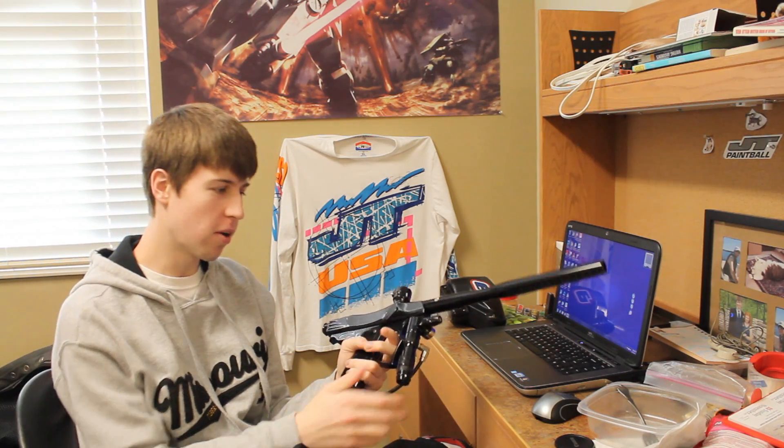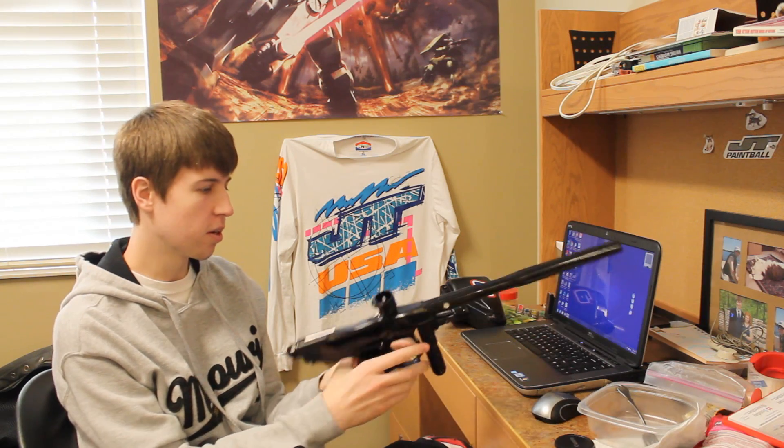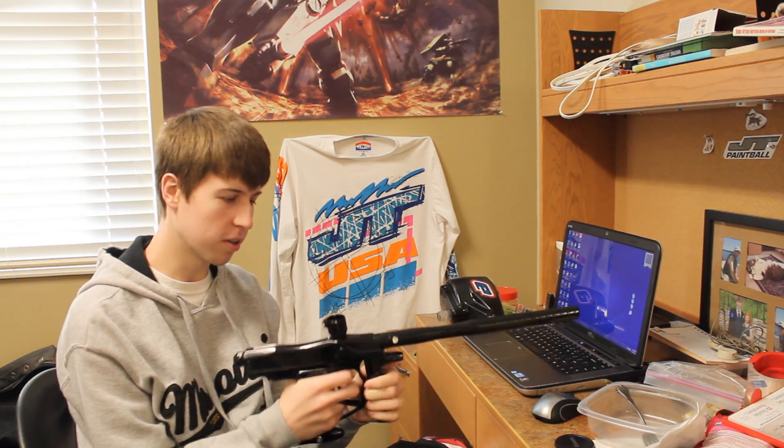Hey guys, what's up? Kevin here. I haven't done a video in a while, but here's one right now. Got my FEP Quest here. As you probably know, I've been trying to sell it, but I thought I'd sit down for a second and tell you guys what I really think about it overall, as a gun.